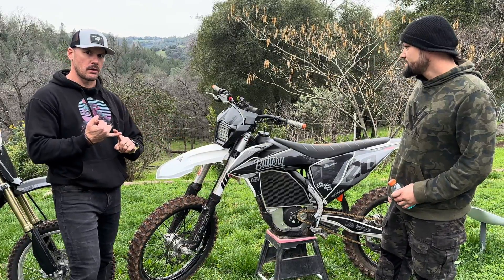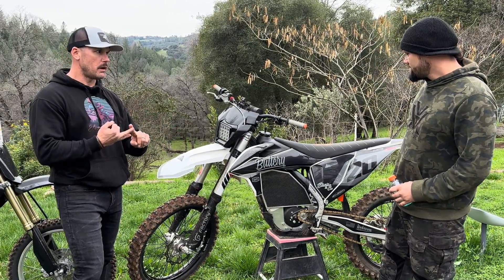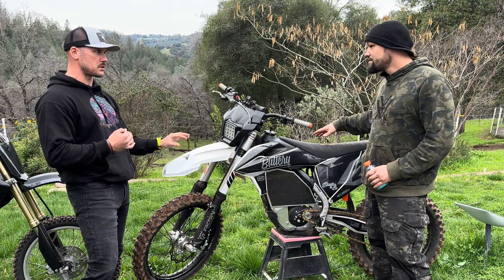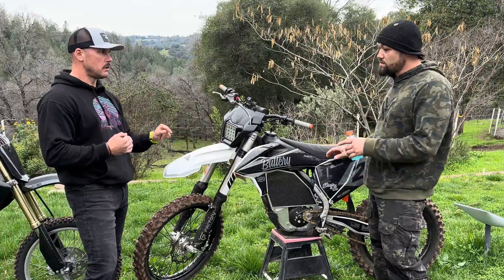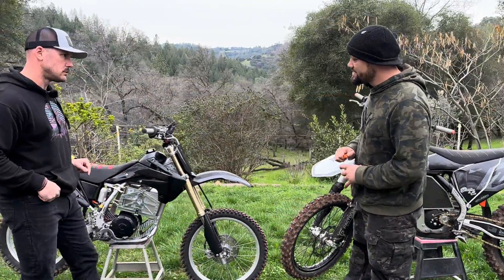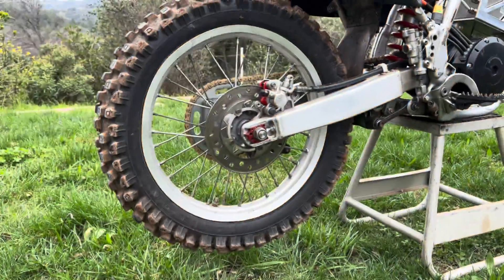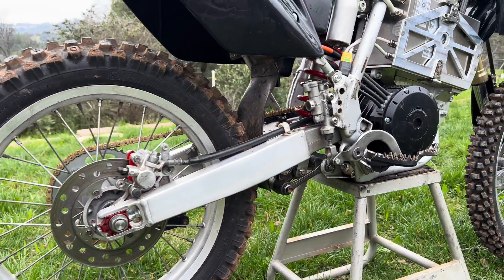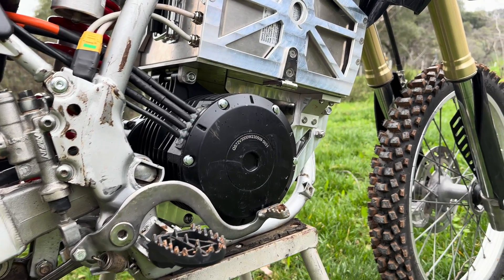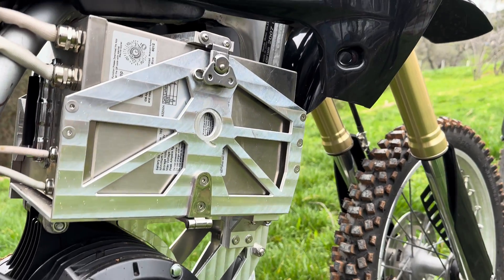That bike over there is the Honda CRF 150 RB. This is a full Electron Co powertrain. I do the kit, I do the mounts — it's a quick-change battery system. You can swap that battery out in 15 seconds, which is pretty sweet.